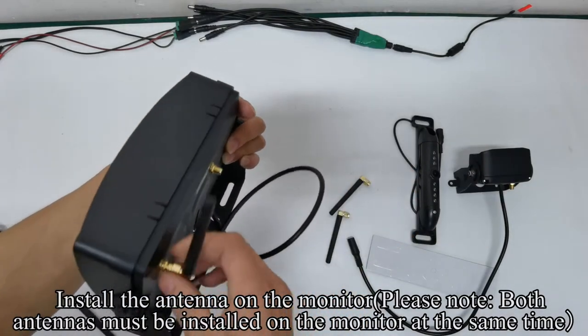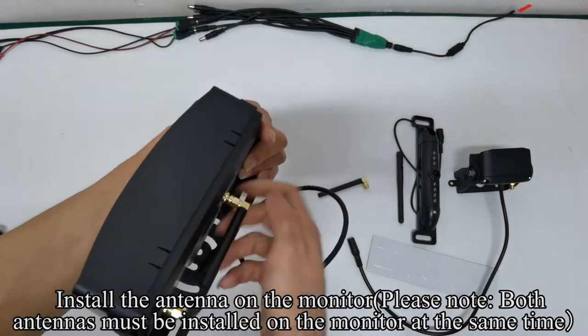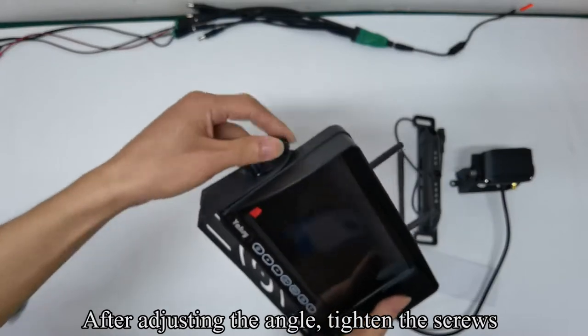Please note both antennas must be installed on the monitor at the same time. After adjusting the angle, tighten the screws.